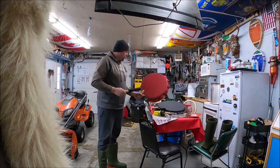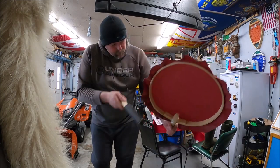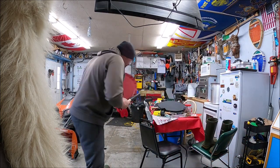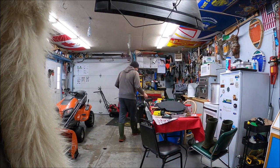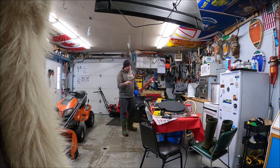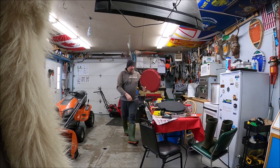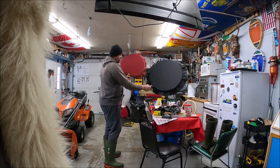That one is even tighter than the other one now. This one is 22 inches in diameter, and this one here is about 18 inches. So we got a his and hers.